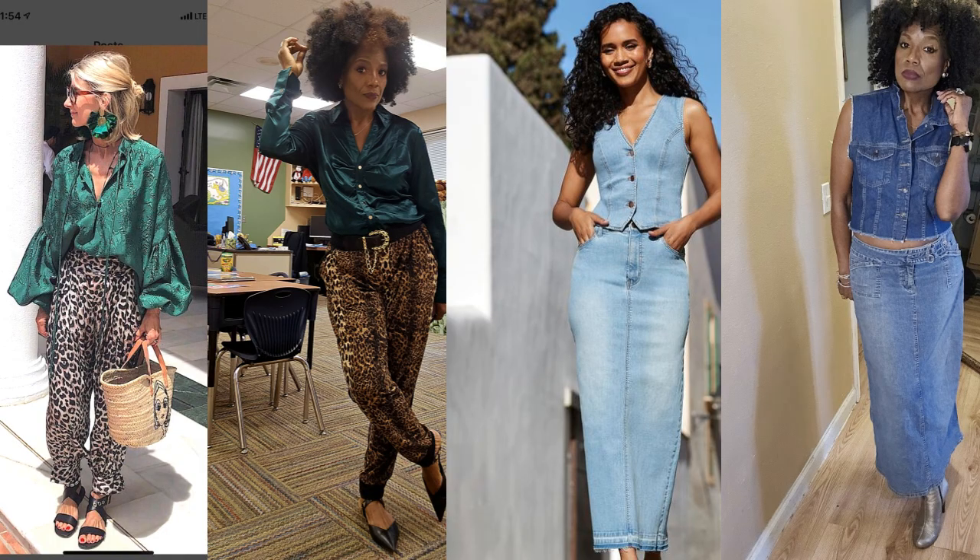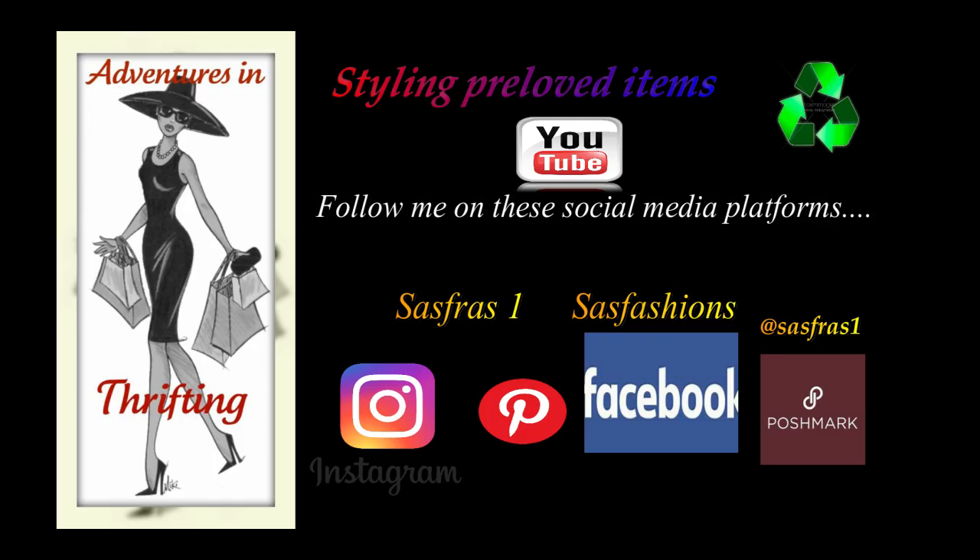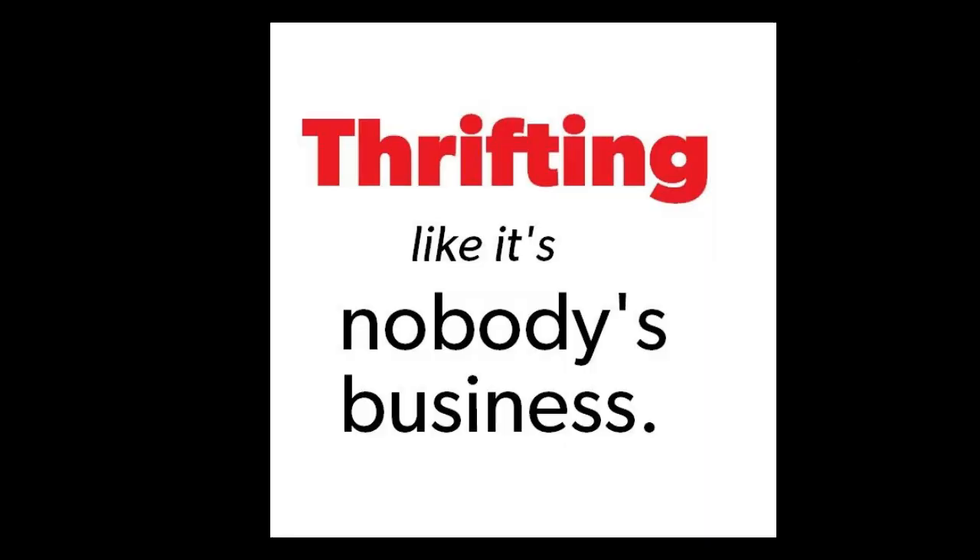And that is it, guys, for another edition of Remake the Look! I hope you got some inspiration — go through your closets, experiment, and find pieces that you too can use to remake the look. Thanks for watching, I'll talk to you later!